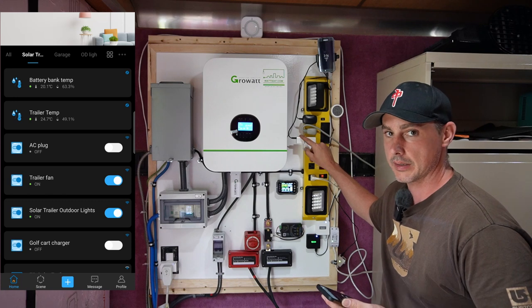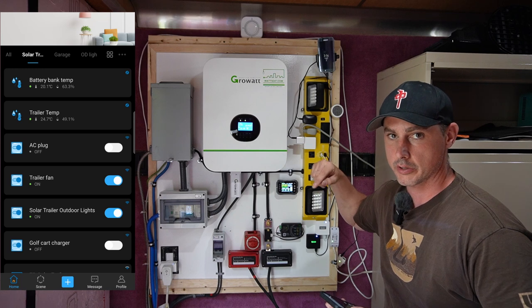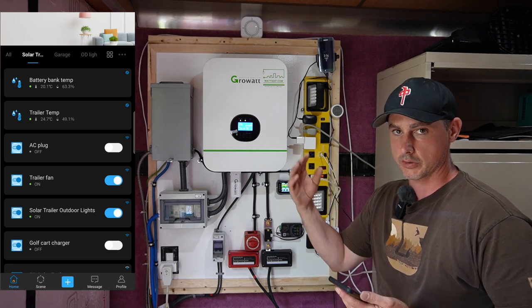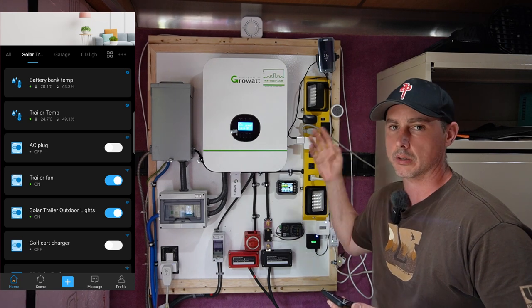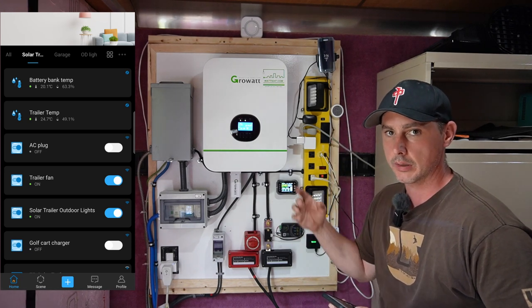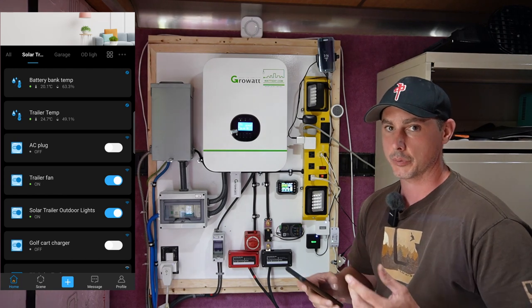This little device is a USB smart plug connected to a phone, so I can turn the phone's charging on and off and preset schedules — like charge for an hour, off for two, then charge for an hour again — because you don't want your phone constantly on the charger. It's just an extra Samsung phone I had lying around.